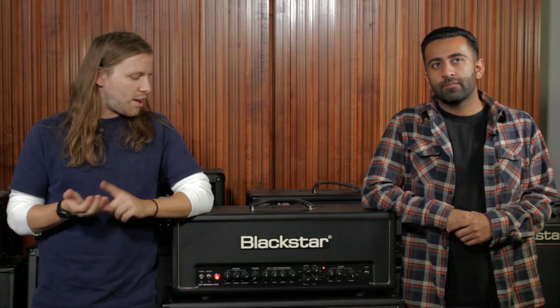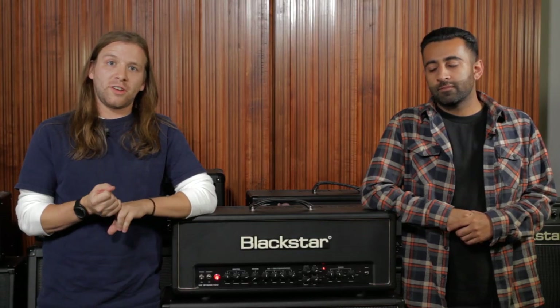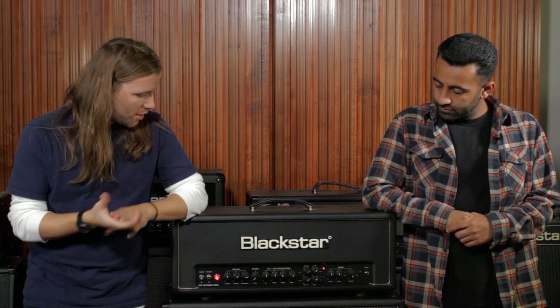I'm Chris. My name's Ricky and we play in Backtrack. We're really excited to bring the Blackstar heads on tour because they have extreme versatility. You can get a lot of different cool sounds — got an awesome clean channel, a really sick distortion channel, and you have the ISF knob which can give you a more modern sound or a more British sound.